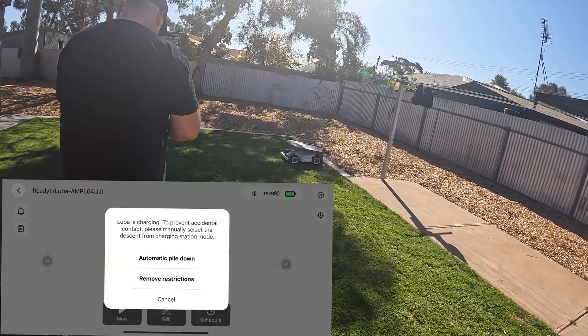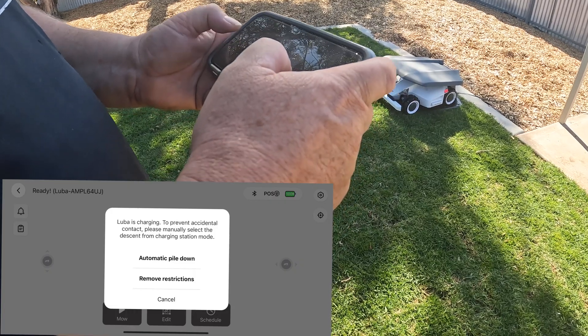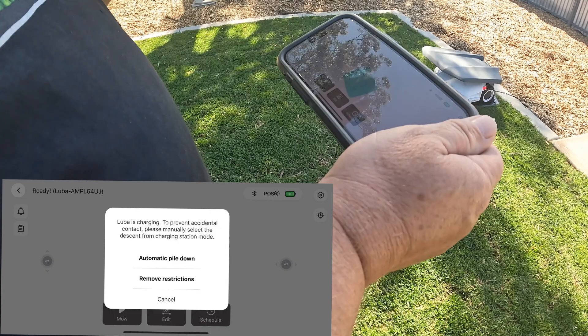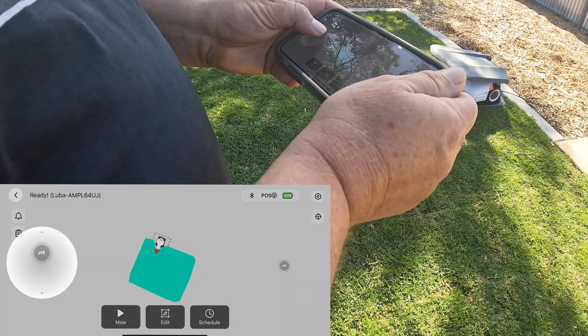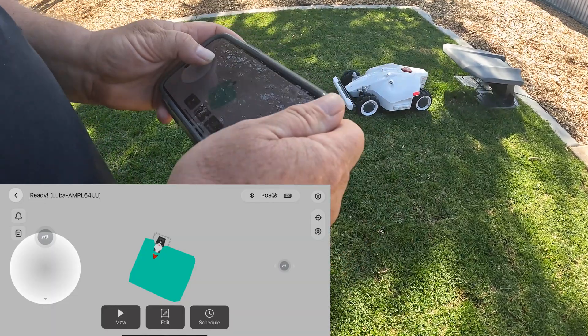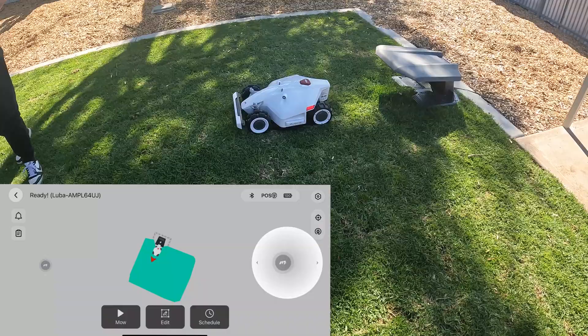All right, so first thing I've got to do — here's Luba. What I want to do is remove the restriction and I'm going to move it. It's annoying today, isn't it? Yeah. Oh wow, yeah. All right, so we're going to drive into the front yard now.